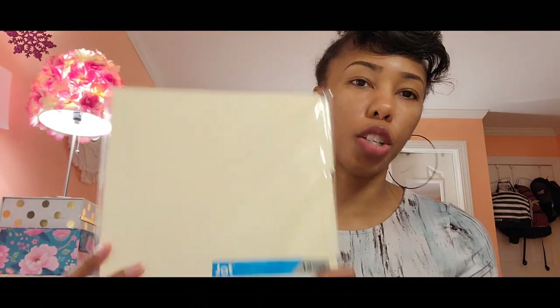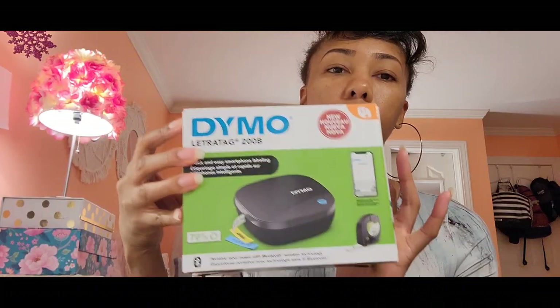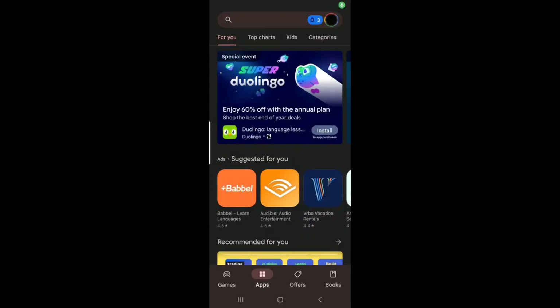Yesterday I went to the Dollar Tree and I purchased these folders here. My hope is to print out these labels and put them on these folder tabs, and then come back and show you all how I'm going to revamp my whole filing system.